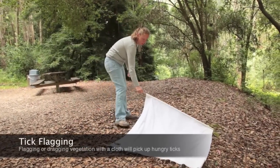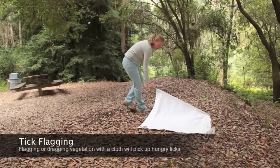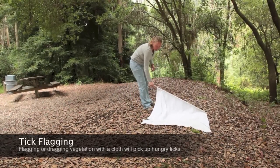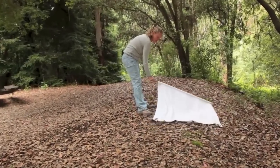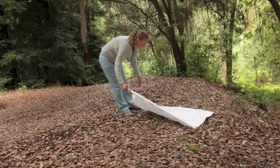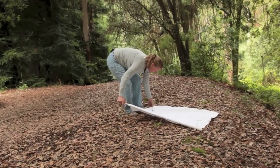This is an example of tick surveillance that we do called flagging. We take this one-by-one square meter piece of flannel attached to a dowel rod and push it through the leaf litter like this to find mainly nymphs or larvae, but you can also pick up some adults.